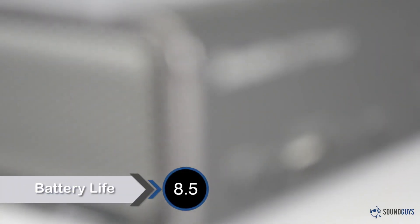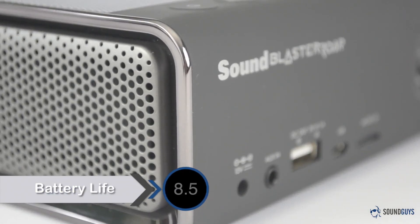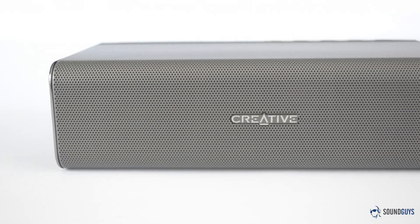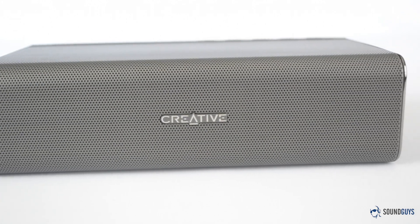Creative claims a battery life of around 8 hours for the Sound Blaster Roar, and I found that to be just about dead on. During my testing, I got just over 8 hours before I needed to plug in and charge.